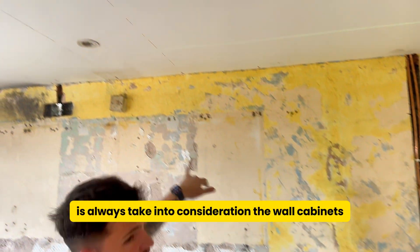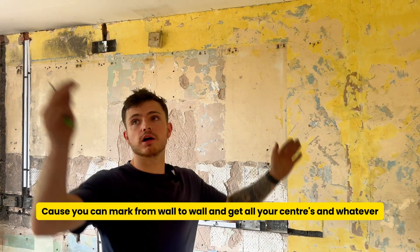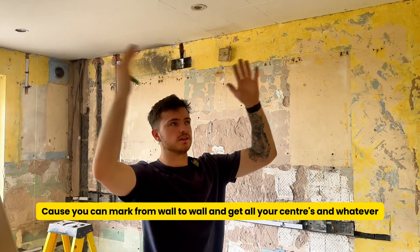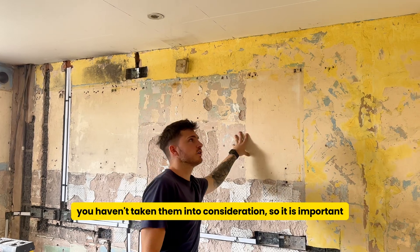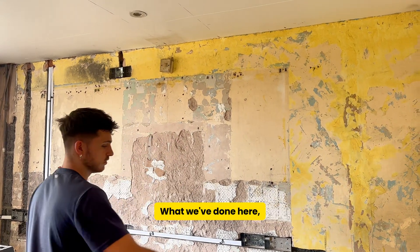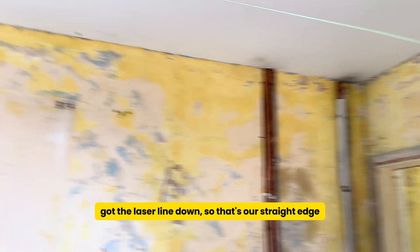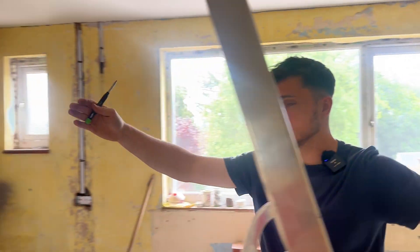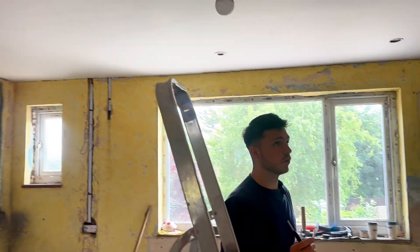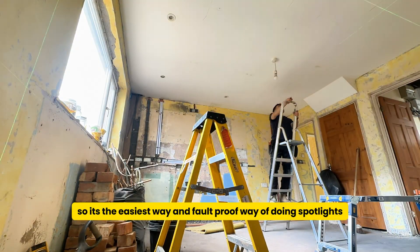A quick tip I've almost forgotten on numerous occasions — always take into consideration the wall cabinets. You can mark from wall to wall and get all your centres, but then when the cabinets go in it looks off because you haven't taken them into consideration. What we've done here: the 400mm cabinets marked off, 400, 400, got the laser line down as our straight edge. Going from that line to this wall over here — they look a lot more symmetrical. We've marked out all the joists so we just have to stay within them. It's just the easiest and most foolproof way of doing spotlights.